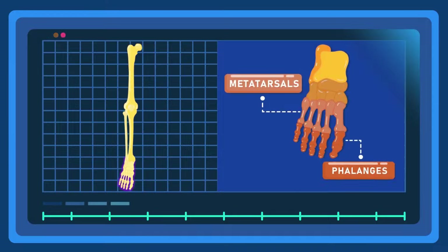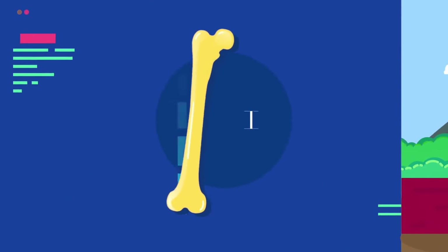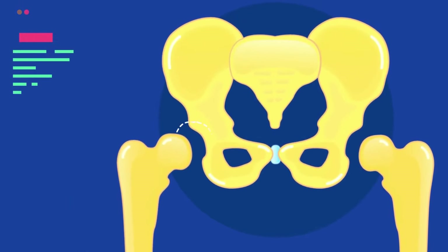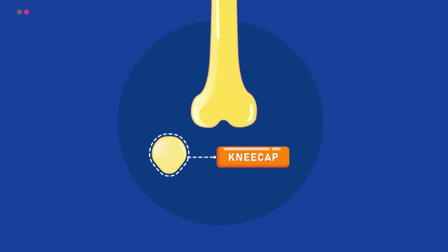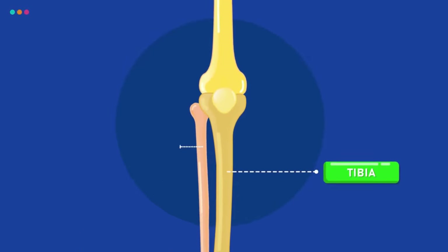Other bones include the metatarsals and phalanges. The femur is the strongest bone in the body; it is also the longest. The top of the femur connects to a hollowed-out part of the hip bone called the acetabulum. The patella, commonly known as the kneecap, interacts with the bottom of the femur. The femur also has knobs that interact with the top of the tibia.